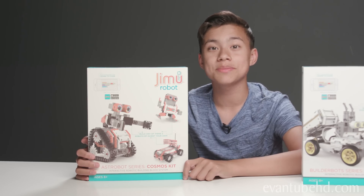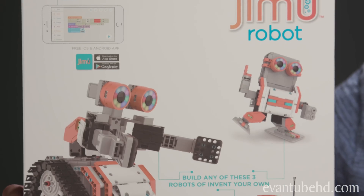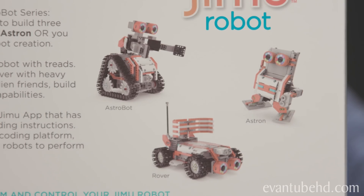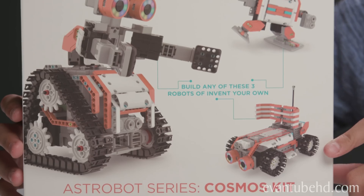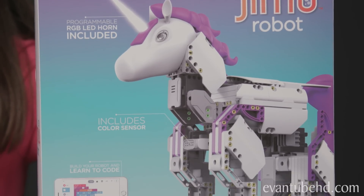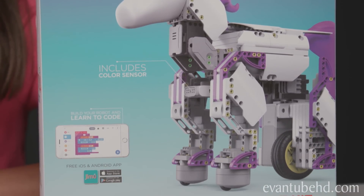I've got the Astro Bot Series Cosmos Kit. The Cosmos Kit has all the parts you need to build three different robots — you can build the Astro Bot, Rover, or Astron. Or you can invent your own robot creation. I'm going to be building Astro Bot. And I'm going to create my own brilliant magical unicorn using the Mythical Series Unicorn Bot Kit.